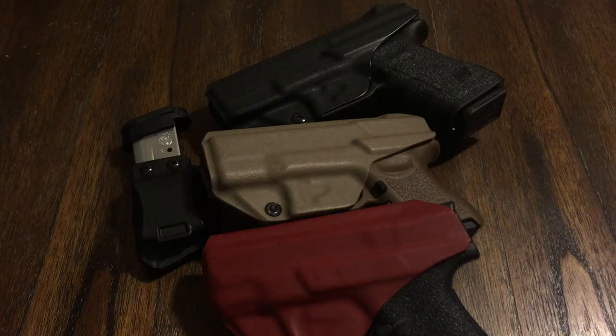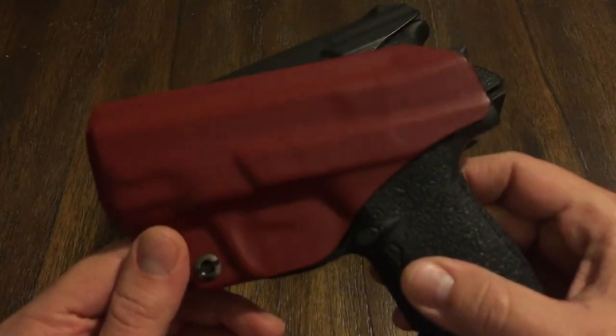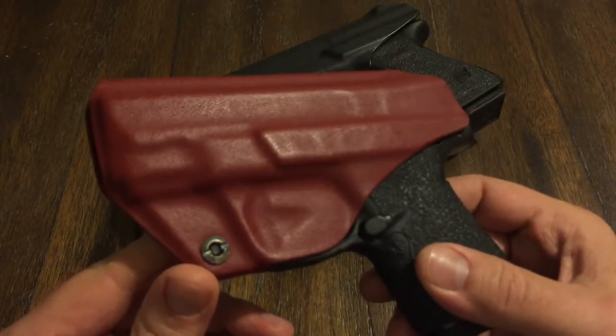Hey guys, welcome back to the channel. One thing I wanted to talk about was my holster option. I bought other holsters in the past and wore them for a while and just was never happy. One of the oldest holsters I have — I've been carrying for about two years now — is on my Smith & Wesson Shield, and it is the Tolster holster.